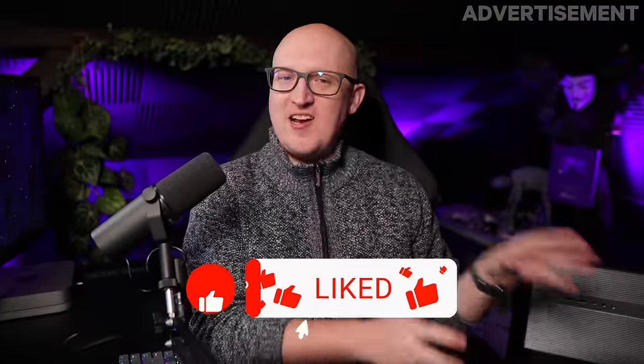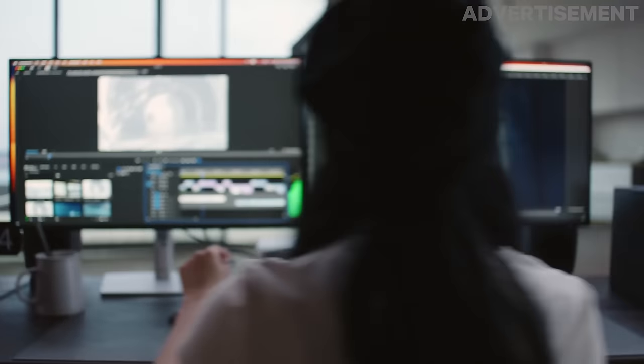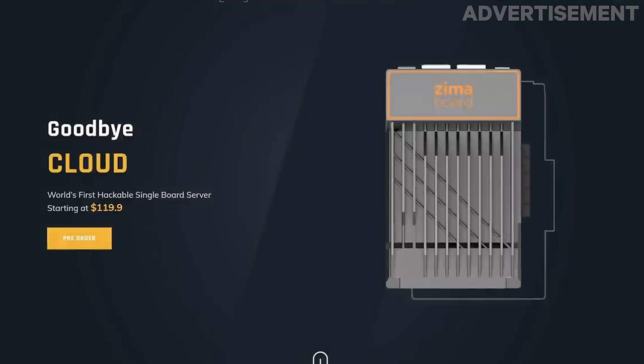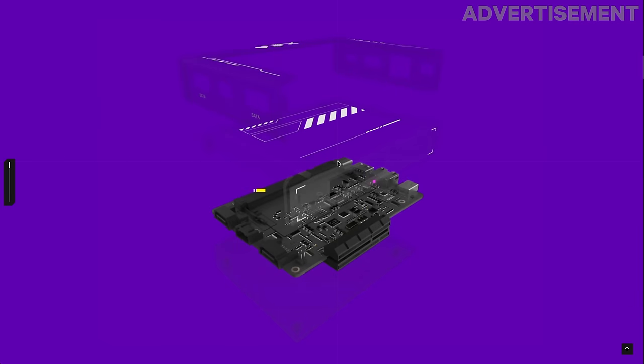I wanted to spend enough time to make this a good review and explore some of the pros and cons. My first impression is overall very positive — it just looks gorgeous. It's a small and sleek computer with lots of great technology, perfect for a home lab. Once I saw this, I thought it could really be the perfect device for so many people. Icewhale has had great products in the past, like the Zimaboard and the Zimablade — all great small form factor devices for a home lab.